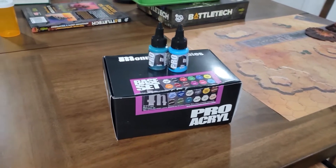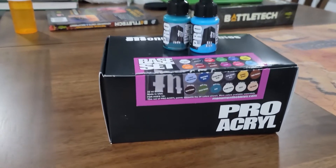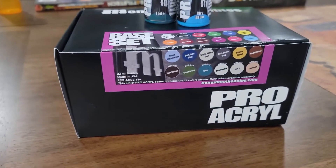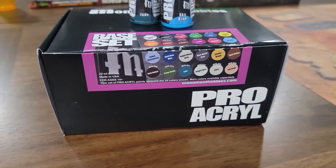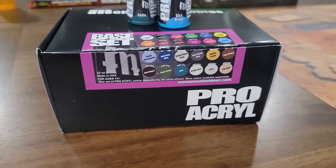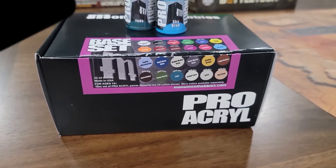Hello everybody, MechFrog here. Today we're going to look at the Pro Acryl Base Set from Monument Hobbies. If you know the channel at all, you know I'm a big fan of several of Pro Acryl's paints, and we're going to do a little test today on some of these base set colors.